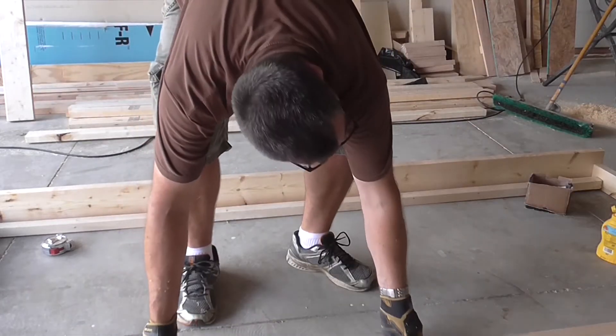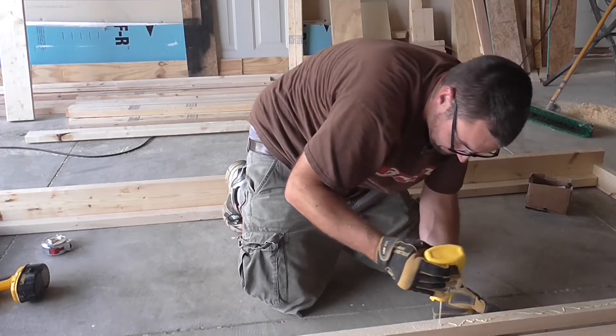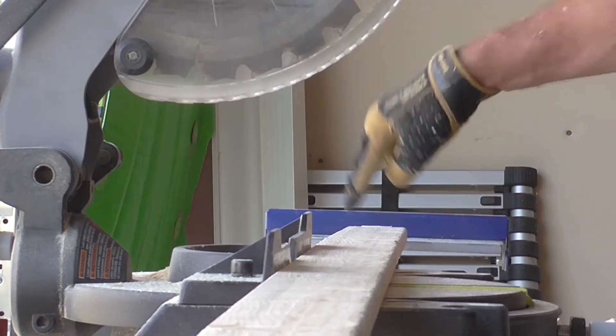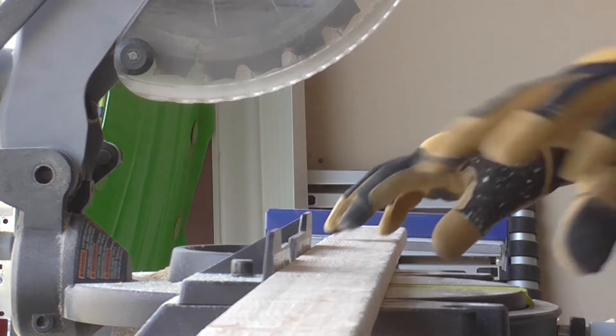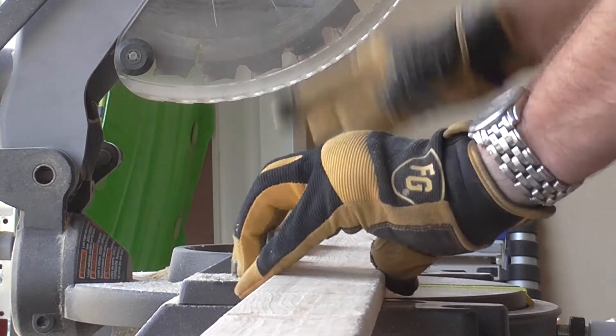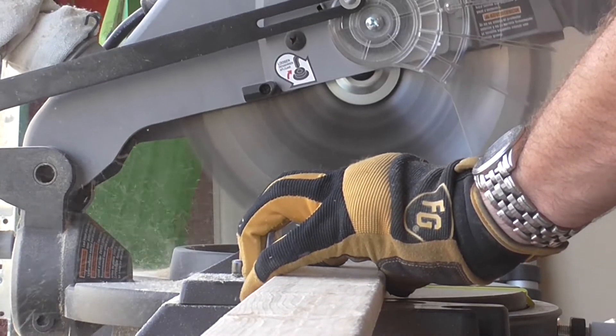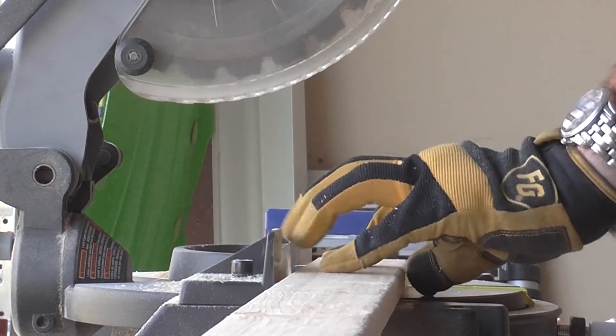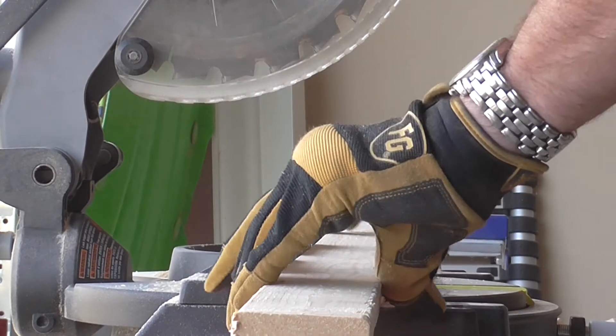These are the rails that will support the cross slats to hold the mattresses. I need to make about 40 cross slats, so rather than measure and mark each one, I set up a stop block on my miter station to make cutting a breeze. Look at that — just slide her down and cut the next one.